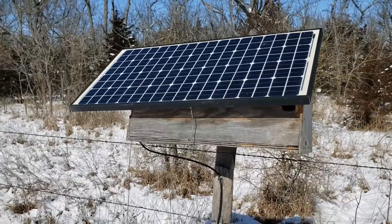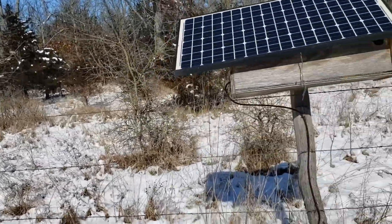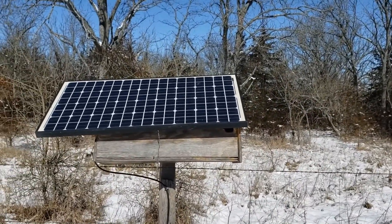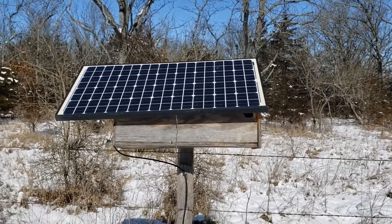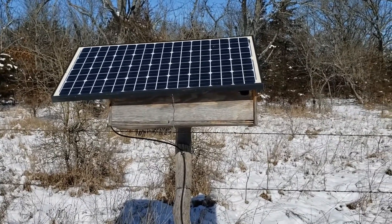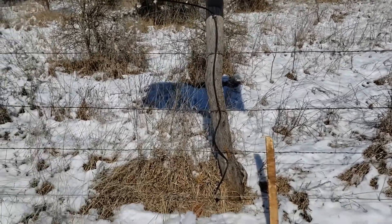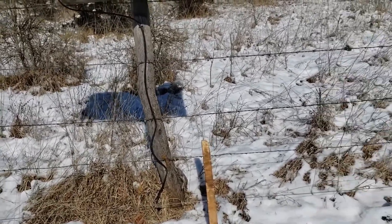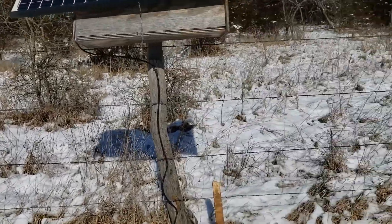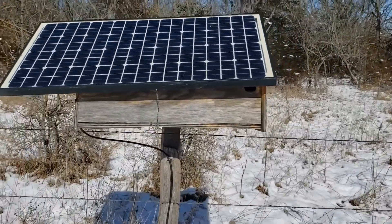Hey everybody, it's Greg Christensen at Grandview Grain and Livestock. I was out here putting a little hay out in the snow and thought it's a good chance to show you how we build these solar chargers and how they work. This is about 140 acres and this electric fence goes around the perimeter of it, about 12 inches off the ground.